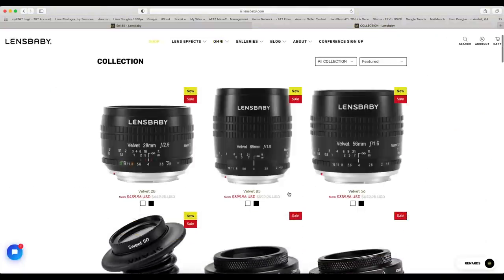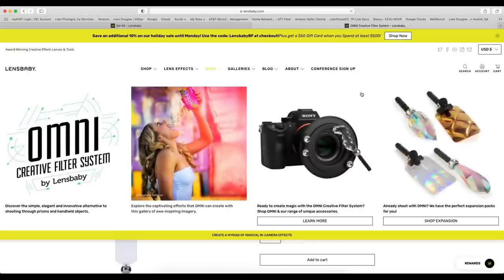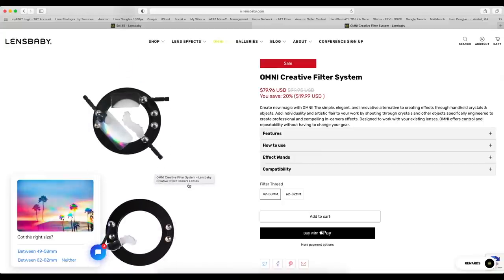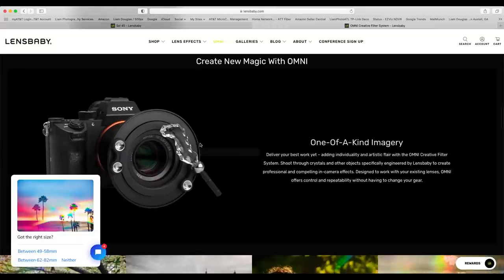They have the Omni Filter System — it's basically something you attach to the front of your existing lenses. It screws into the filter thread, and you have the option of 49 to 58 millimeter or 62 to 82 millimeter. You can use these attachments in front of your existing lens to get various effects, and they have a bunch of different add-on attachments available.